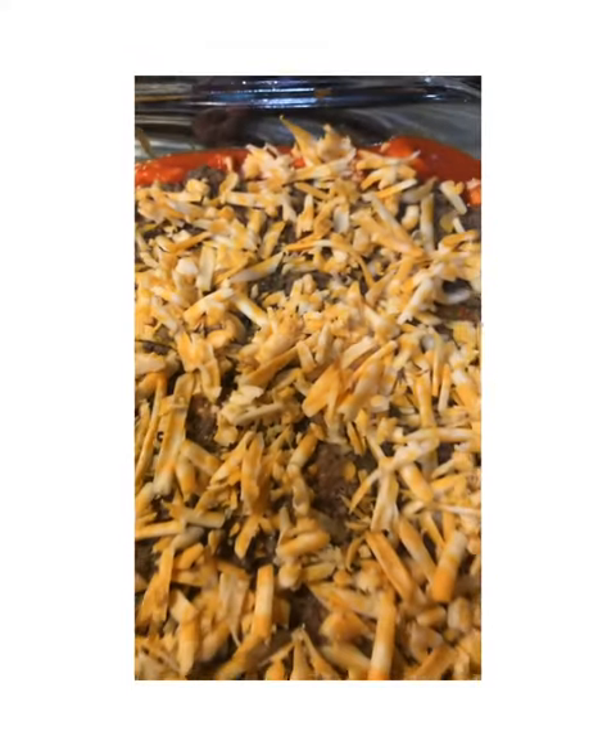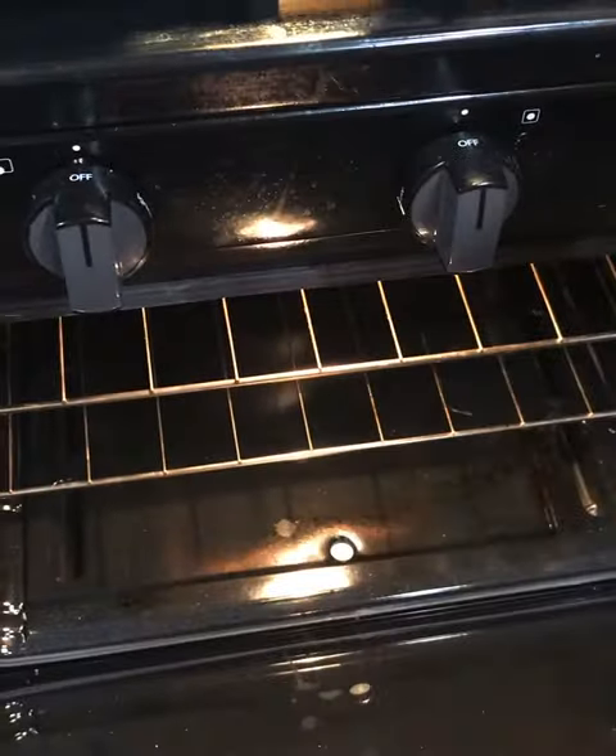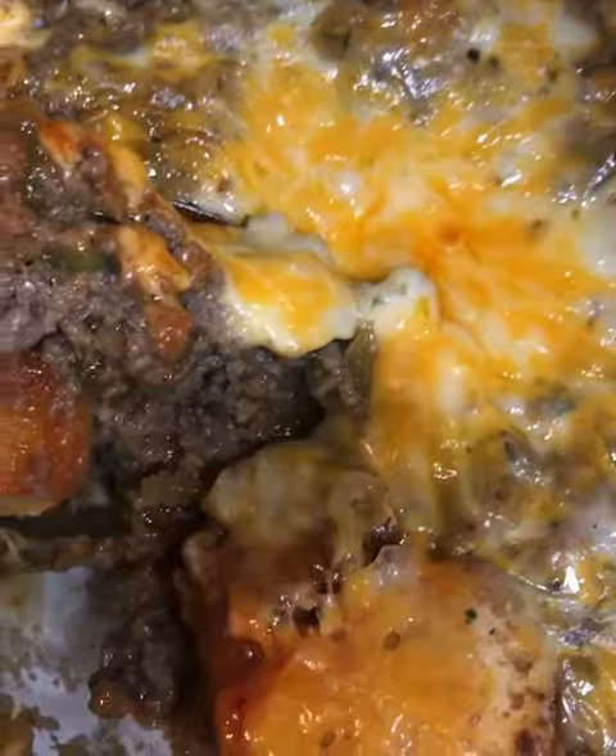Once you have everything coated, place it into a 350 degree oven for 35 to 45 minutes.